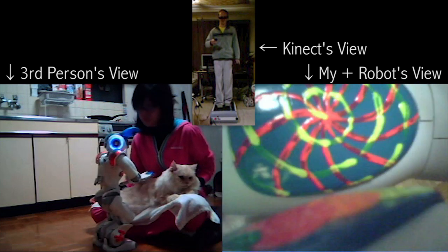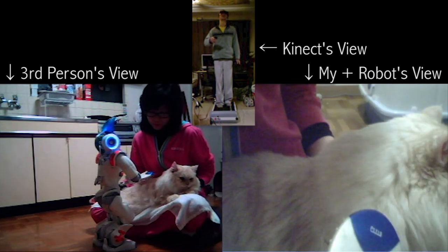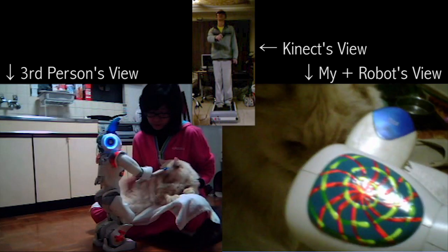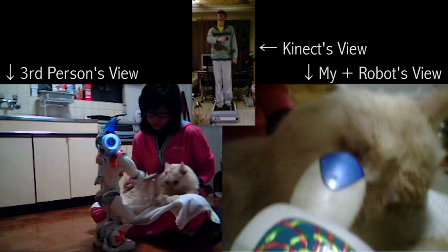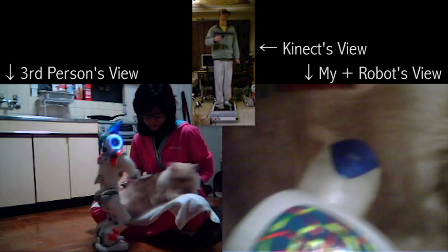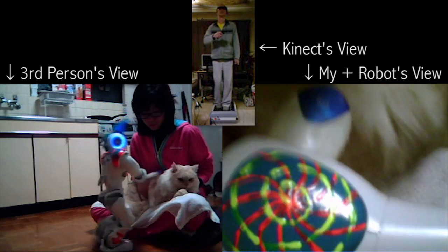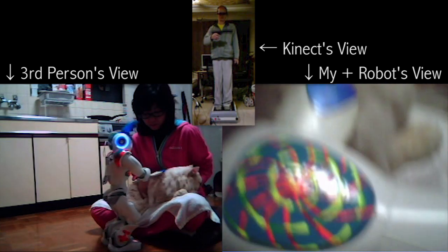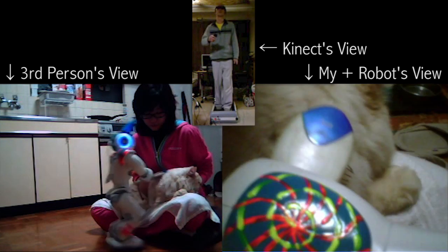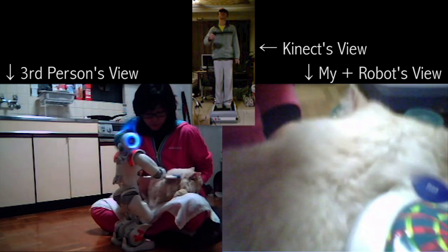Let's see, can I get any closer? Hmm, maybe not. I think I need to get closer. Hmm, I think I can get a little bit closer. Let's see. Look down. Okay, that's as close as I can get.